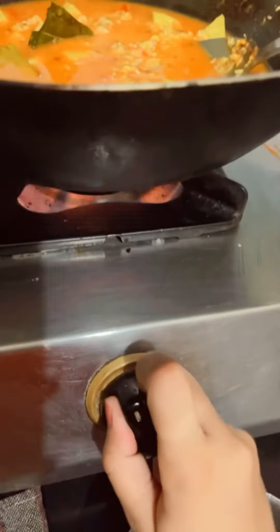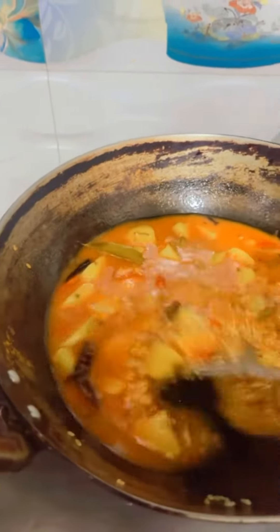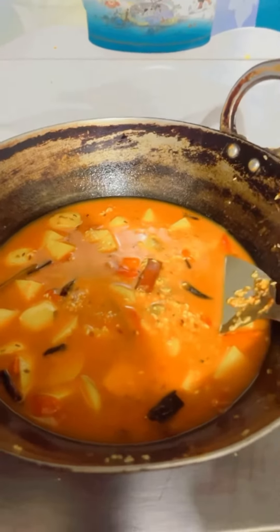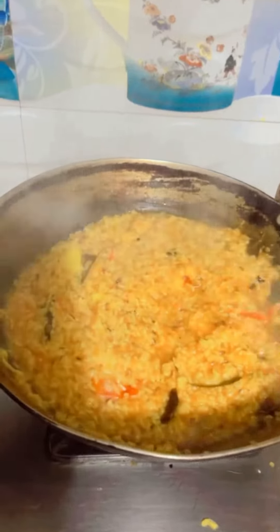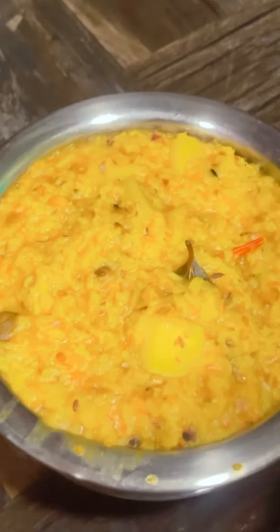We have added the water in a good quantity, and then we will frame it and put the water in properly. So now we are going to get a little bit of chicken. So what will happen from the chicken? We are knotting it, let's do it.